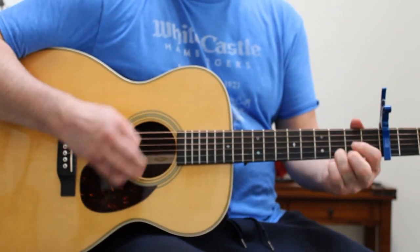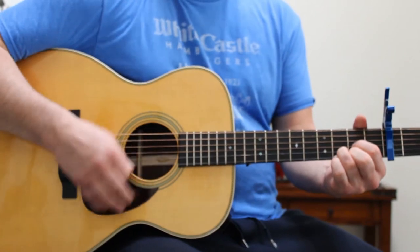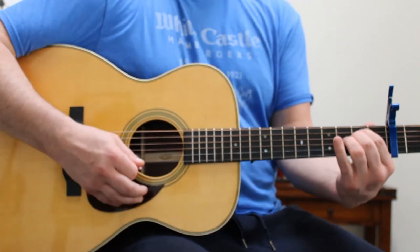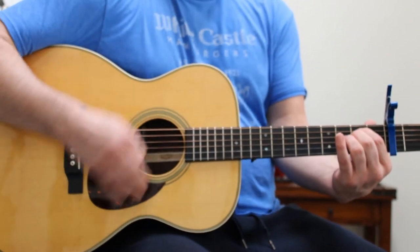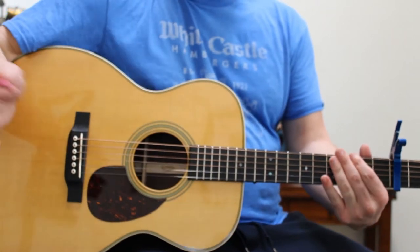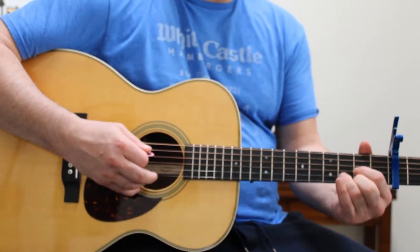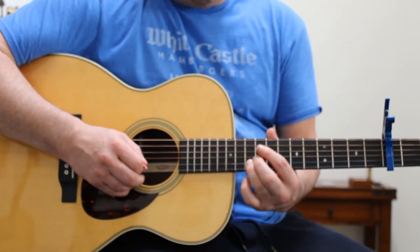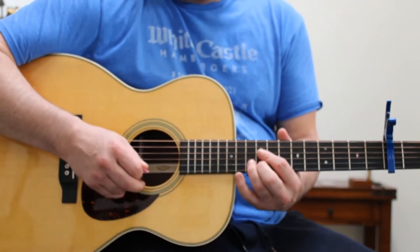Sirens ring, shouts ring out, a stranger cries, screams out loud. So the verse is D, A, E minor, and G, and then the intro riff.